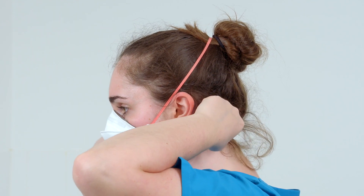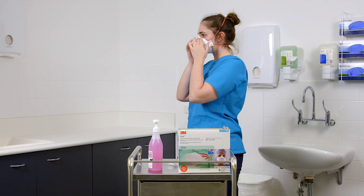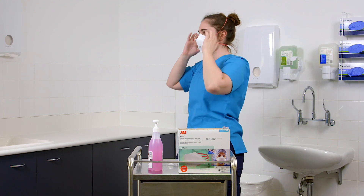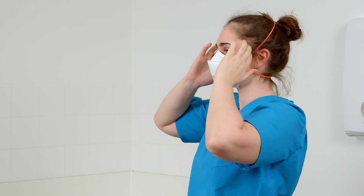Adjust for a comfortable fit by pulling the top panel toward the bridge of your nose and the bottom panel under your chin. Make sure that hair, facial hair, jewellery, and clothing are not between your face and the respirator, as they will interfere with the fit.